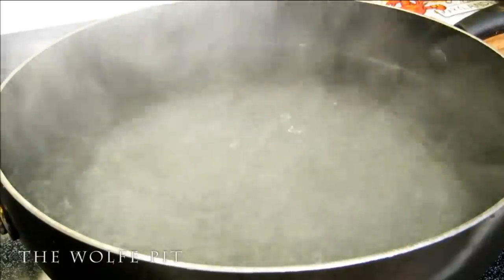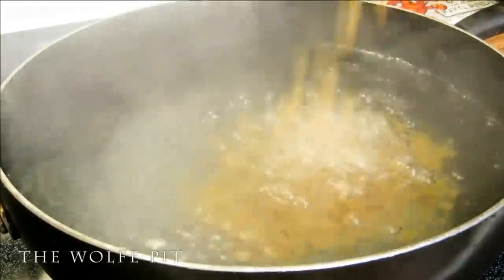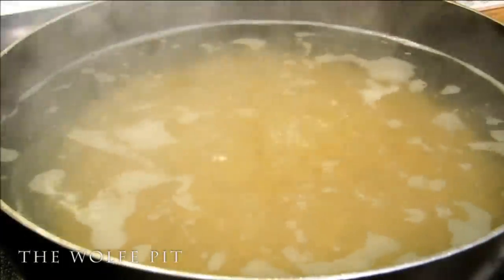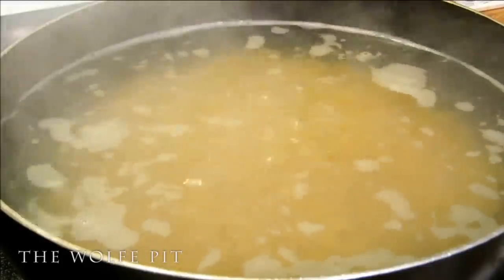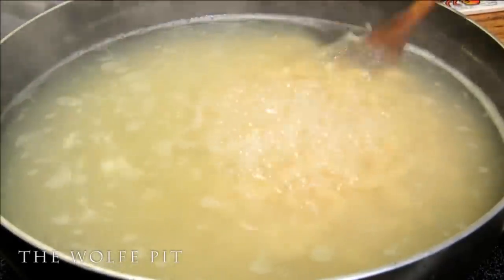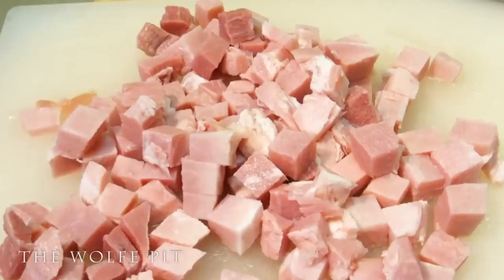Into a large pot of boiling salted water, add one pound of elbow macaroni or any kind of macaroni you like. Once the water comes back up to a boil, cook according to the directions on the box, minus two minutes. Do not rinse — if you rinse it, you're washing off all the starches that all the goodness is going to stick to. While our elbow macaroni was cooking, we went ahead and diced up the ham into little bite-sized pieces.